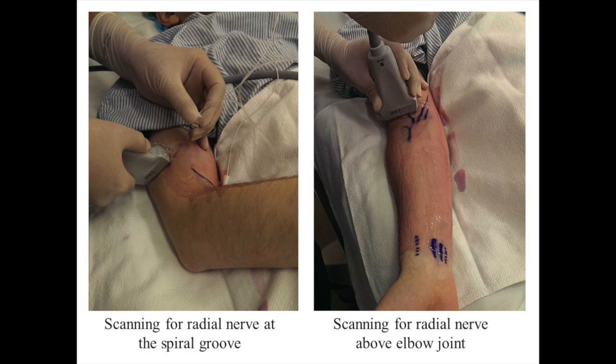For this, the arm is placed with the shoulder adducted and internally rotated, and the elbow flexed so that it lies on the chest. This allows for the best access to the posterior lateral aspect of the humerus.